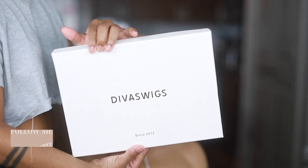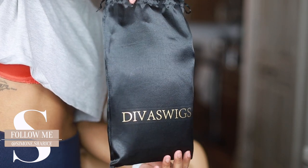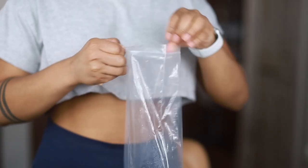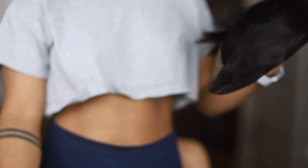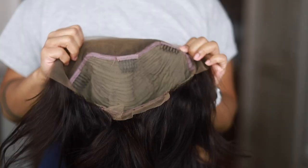Hey guys, what is up? It is Simone here, welcome back to my channel. If you're new, make sure before you leave this video you go ahead and hit that subscribe button, like, and leave a comment down below with any questions or concerns you might have after watching this video. Diving right deep into this...